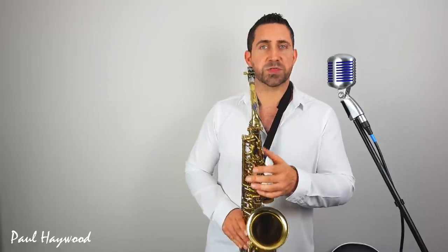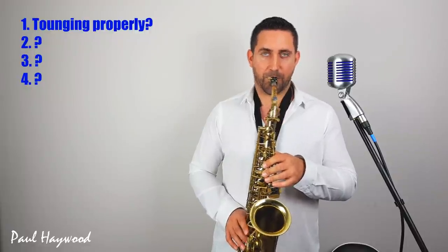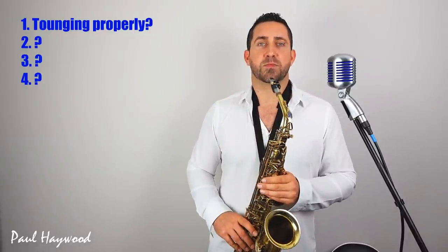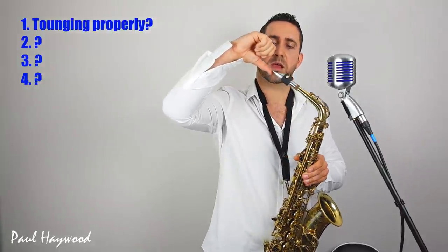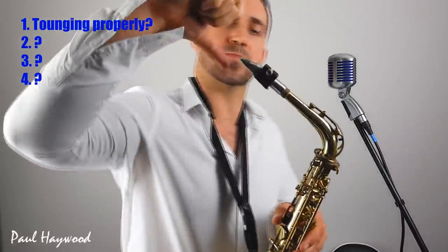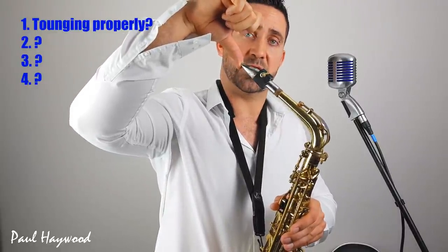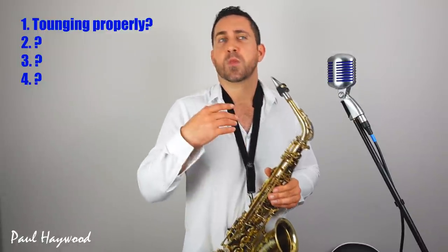First of all, I wasn't tonguing the notes properly. No matter how good you play, if you don't tongue the note properly you're not going to get a good attack — a nice clean start to the note. So make sure you're not breath-starting. Make sure you're actually putting your tongue against the bottom of the reed. Now if you want to get a big attack to the tonguing, you can close it off completely, build up air pressure behind and release. That gives more of a T kind of sound — hear that loud attack.